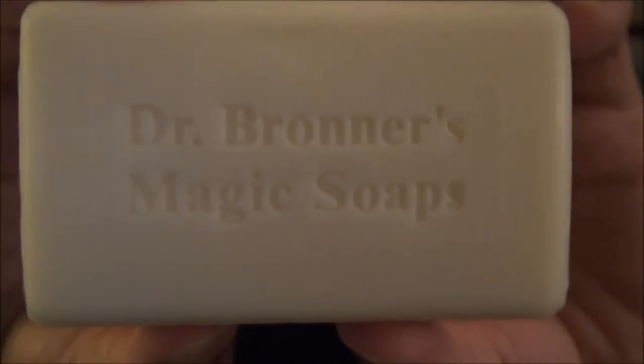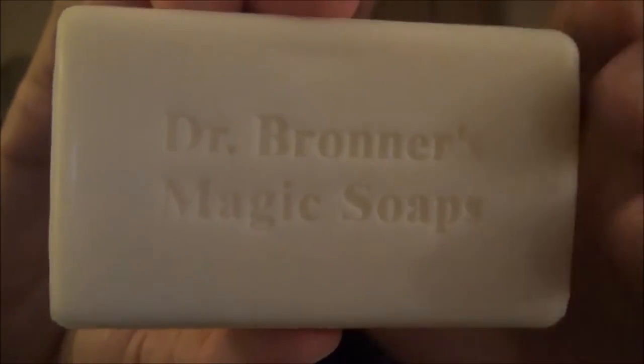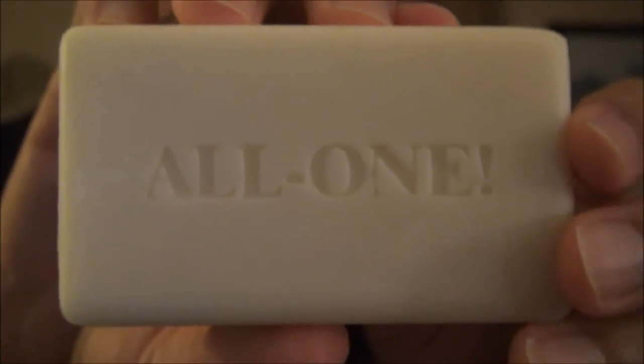It comes in a five-ounce bar, and more and more stores are starting to stock this. For a while it was just Target and online where you could find it, but if you look around you're going to start to see it popping up all over the place. At any rate, let's get it out of its packaging — and here's the soap. It is a very stout, thick bar. It's white.